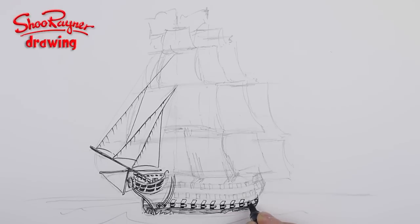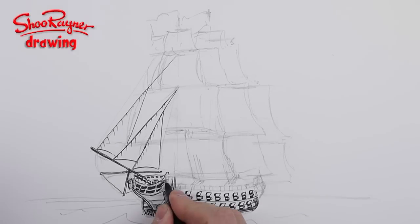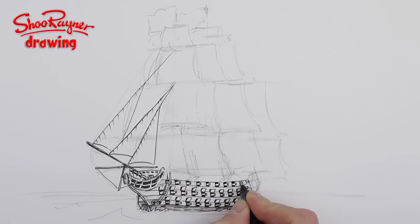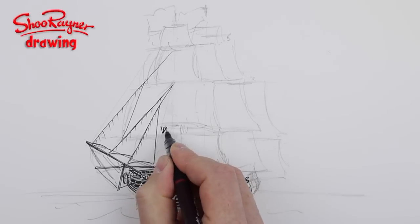You might have seen my channel called Shooby Doodling, where I do lots of doodling involving a lot of repetition — which is going on here. I draw a little line to the left, then draw in the gun, fill in the hole of the gun port, then draw the little hatch above it, and eventually you get a whole row of gun ports.